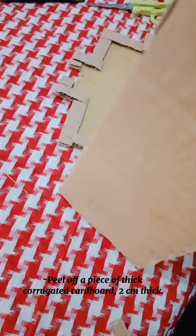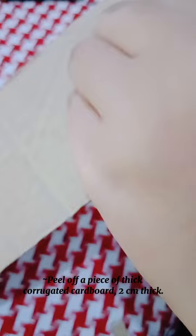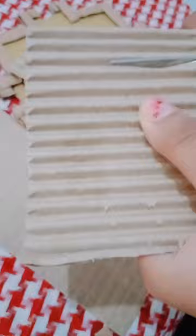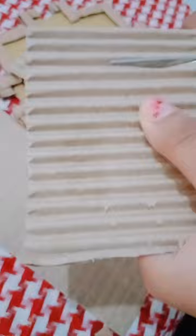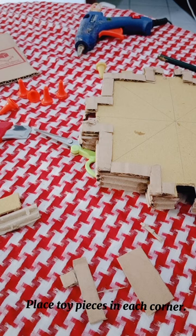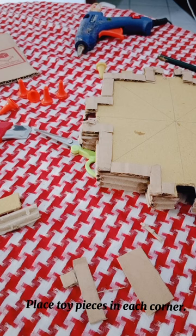Peel off a piece of 2 cm thick cardboard. Polish the cardboard and stick it on the edge. Place your hammer in each corner.